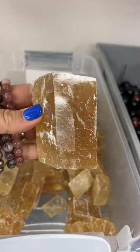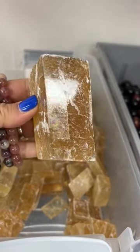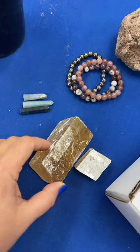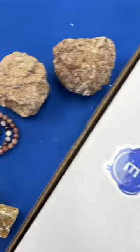She also ordered two of our Honey Calcite pieces — check out that flash in there. And last but not least, she got three of our Trollite points. All right, this order is on its way to Washington.